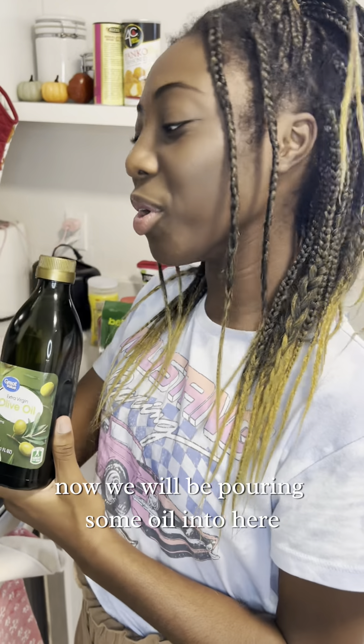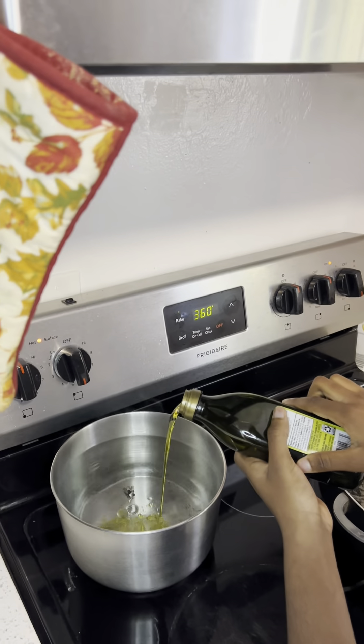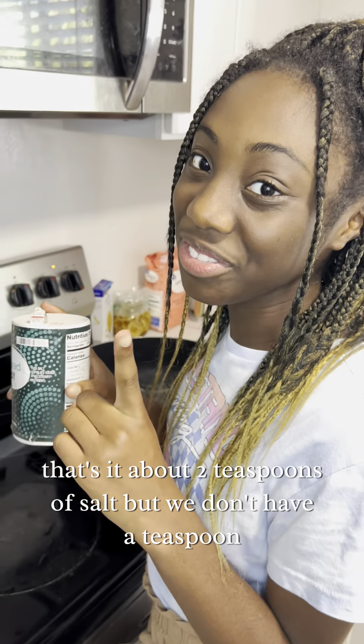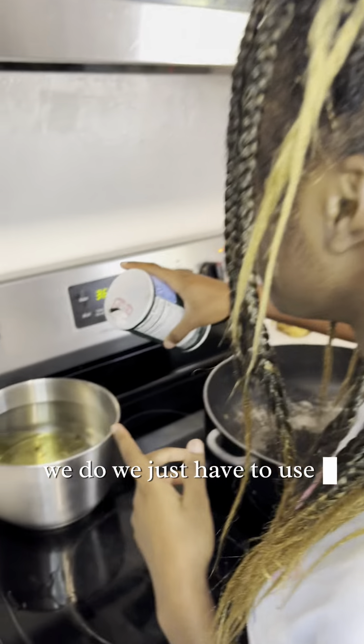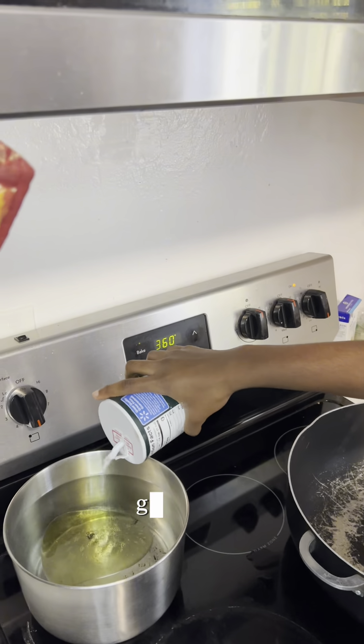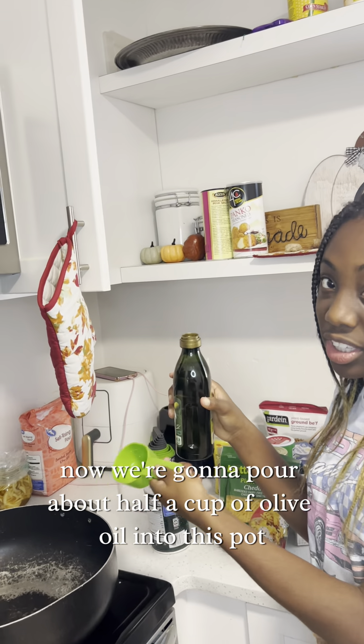Now we will be pouring some oil in here. And about two teaspoons of salt — we do have a teaspoon, we just have to use it. Now we're gonna pour about half a cup of olive oil into this pot.